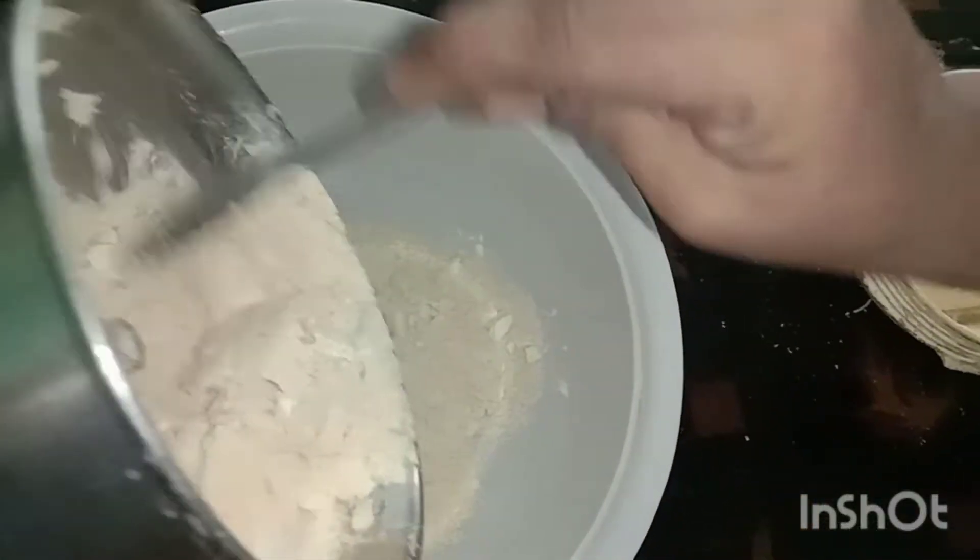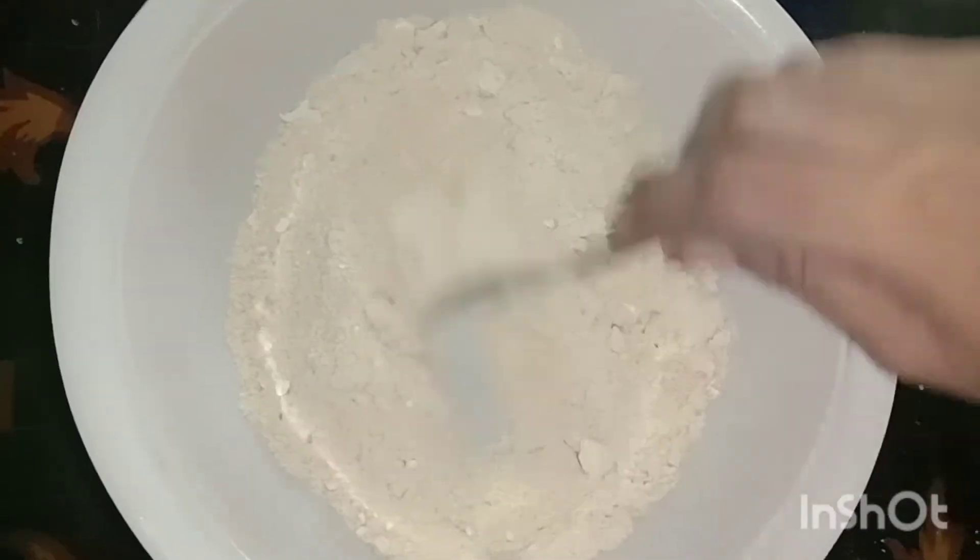We put it together. I'll cut it together. It's done.